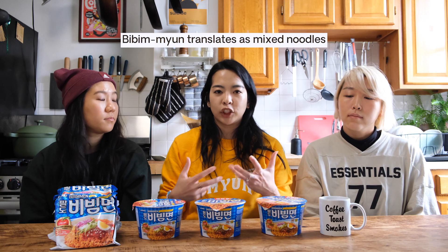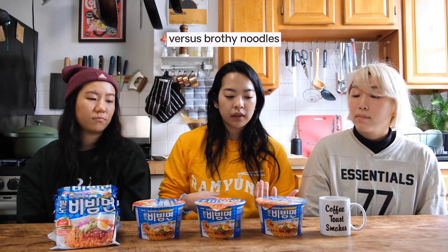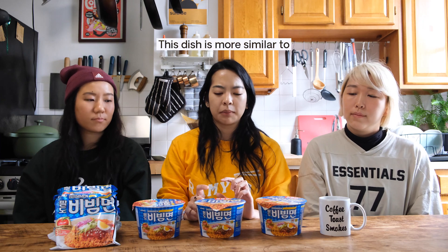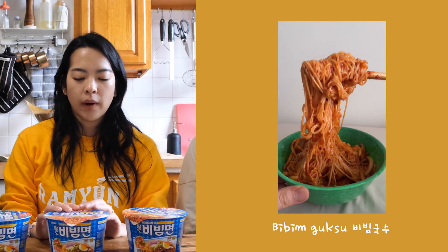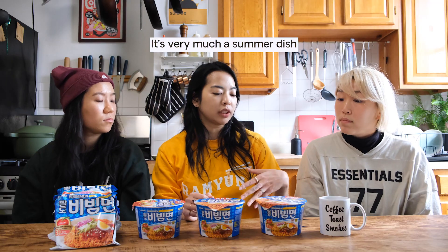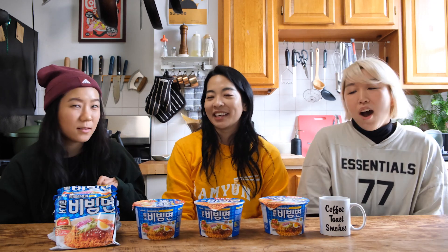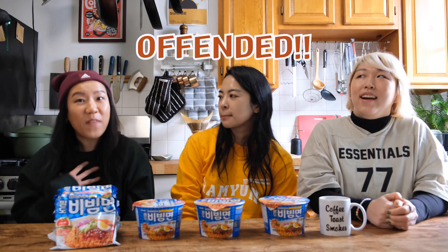Bibi Myeon literally just means mixed noodles, versus a brothy noodle. It also usually means a spicy sauce in Korea. This dish is more similar to bibimbap or bibim guksu — it's very much a summer dish because it's eaten cold. Do you guys eat it cold or do you eat it hot? You cannot eat it hot. I've seen people eat it hot and I am offended.